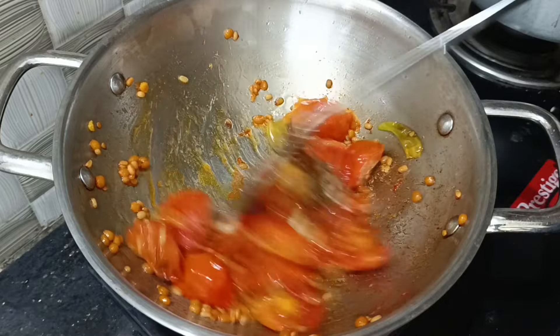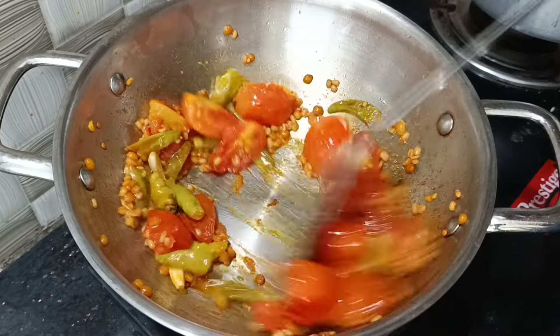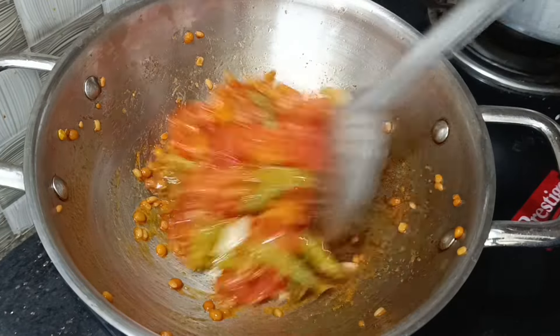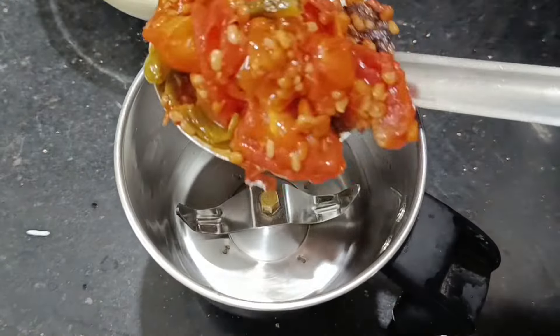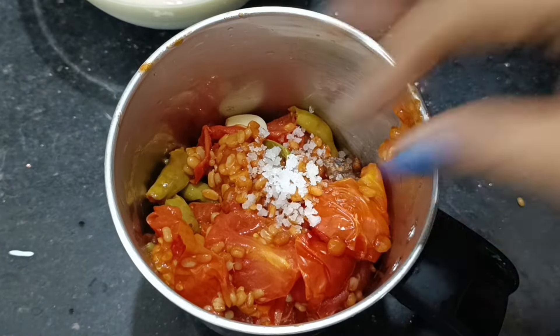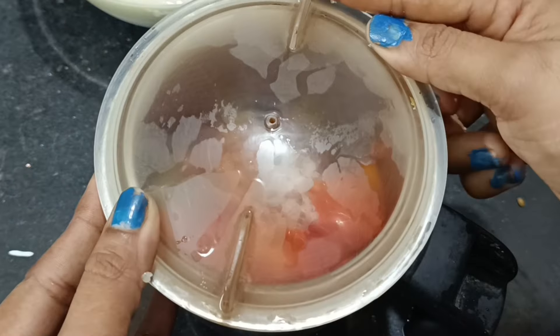Put it in a jar for 4 minutes. Then put it in a jar to finish. Put it in a pot and pack it.